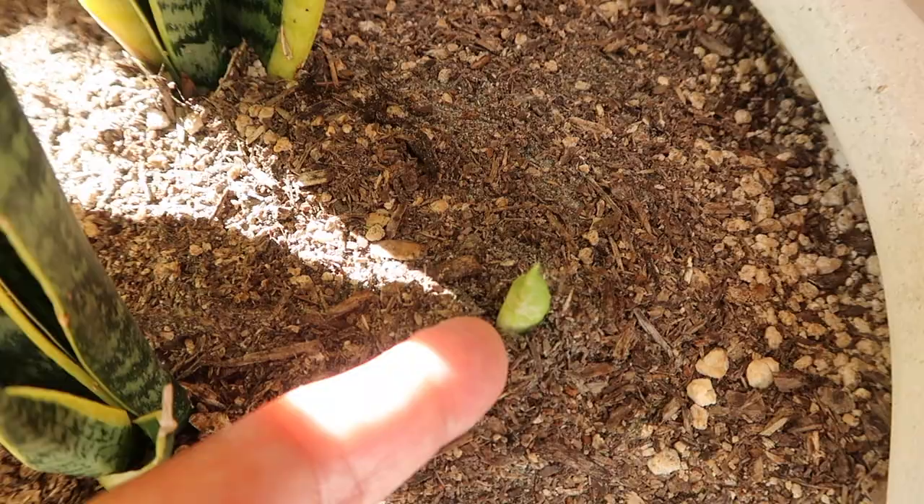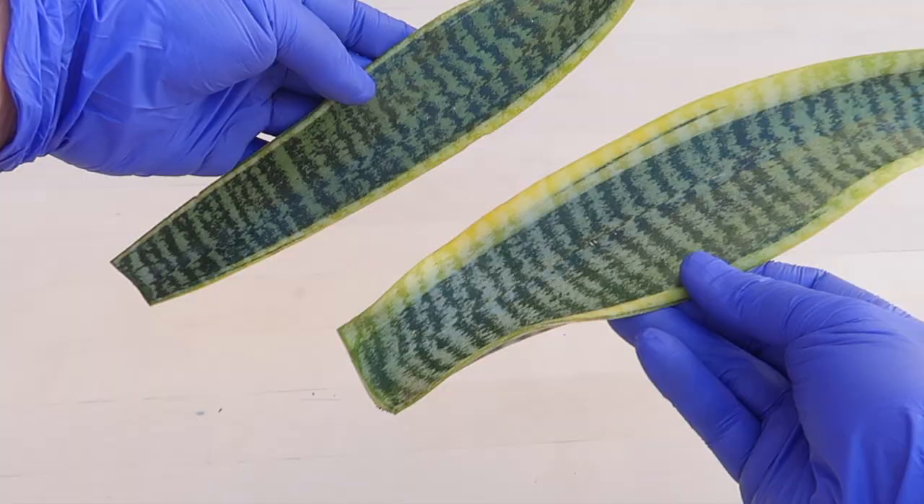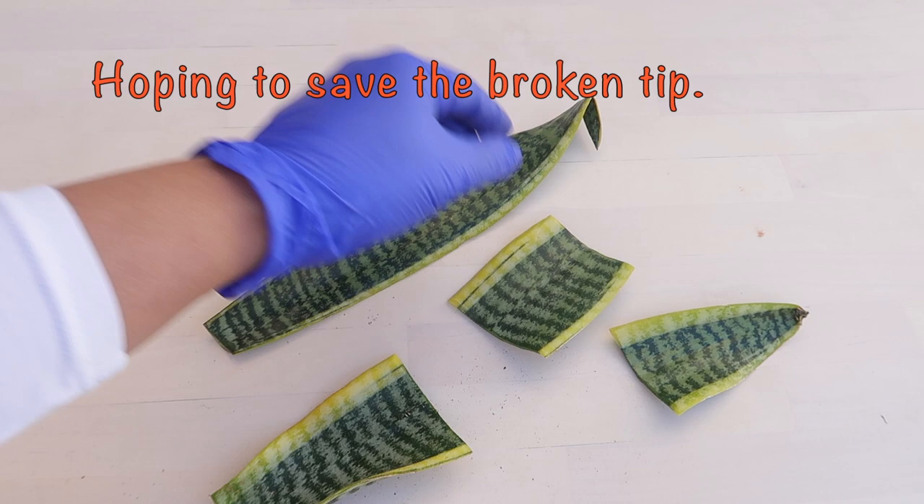So here are the two leaves that we will propagate. And from these, we can get up to six propagations. So step number three, let's cut the leaves into six.